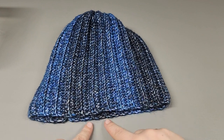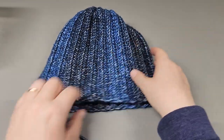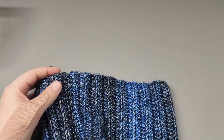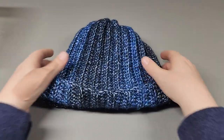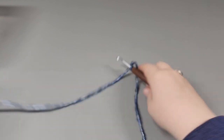If the hat is too short, attach your yarn anywhere and work half double crochets around. You can work as many rows as you need for the length. If the hat is too long, add that same border and just fold it up. My husband isn't here right now so I'll try it on his head when he gets home. In the meantime, we are going to work our scarf.